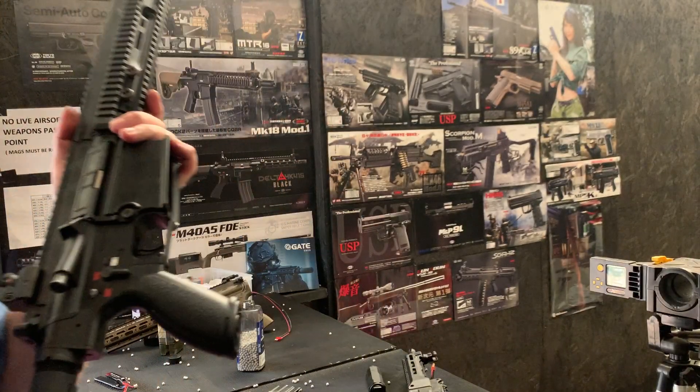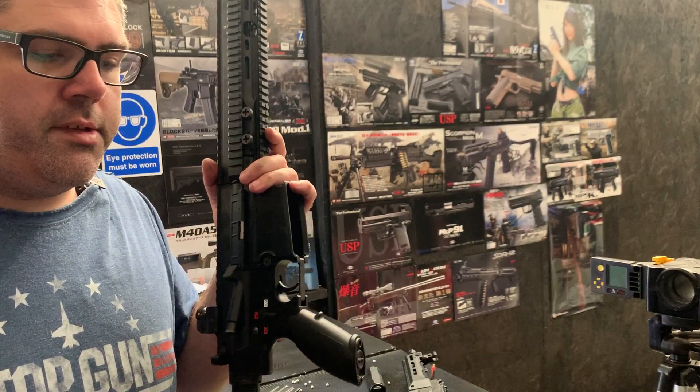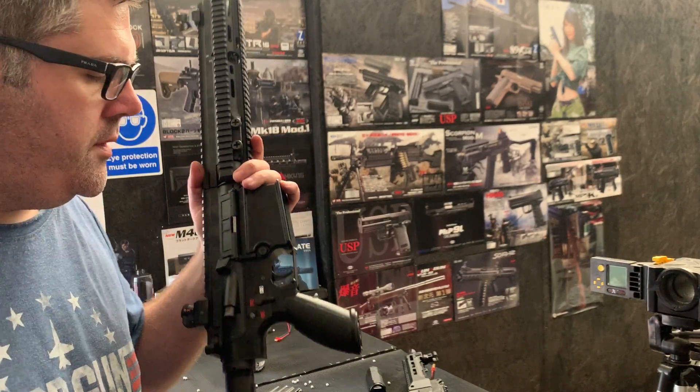We'll get a bunch of rounds through it. I've left this one on full auto just so we can quickly get rounds through, because obviously on single shot we'd be here all day. Once we're finished we'll lock it to single shot and see where the shots go.